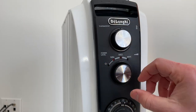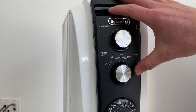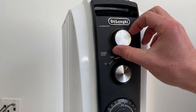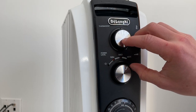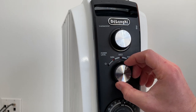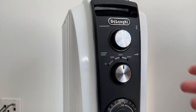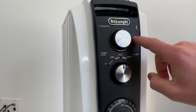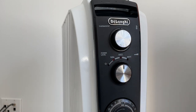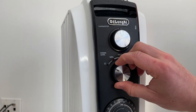Here we have power levels — how hard this is working. This is a 1,500-watt heater. So you could set, say, temperature level 4 for 75 degrees Fahrenheit, and get there as quickly as possible using maximum heat output, or use medium heat output, which will take longer but use less power. Then there's minimum, and 0 is off.